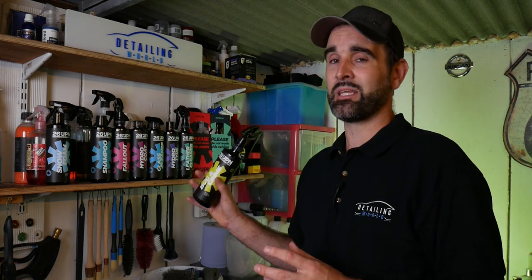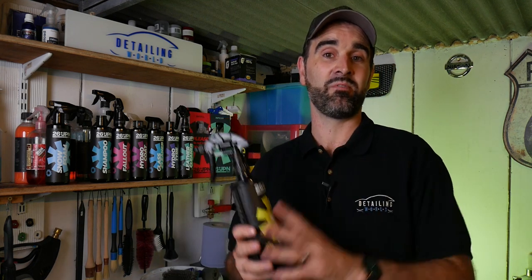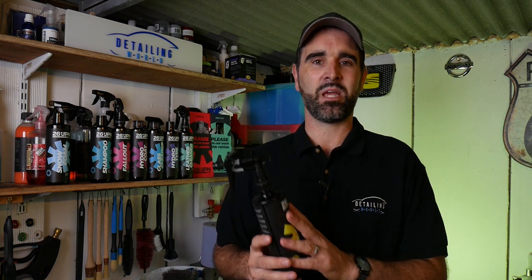Before we get into this, I'd like to say a big thank you to Detail Clean for sending me these products free of charge to do this review, do a bit of product testing and also generate this video for you guys. Make sure you go check them out if you want to buy any 26JPN products at detailclean.co.uk.